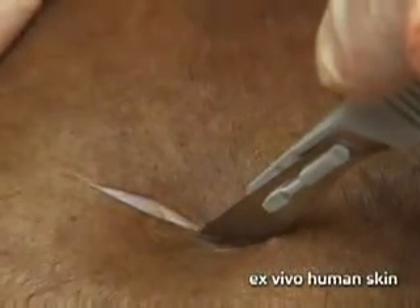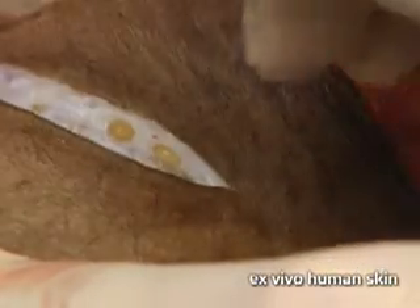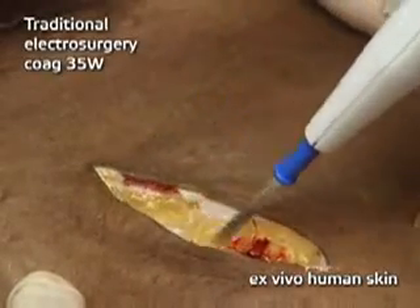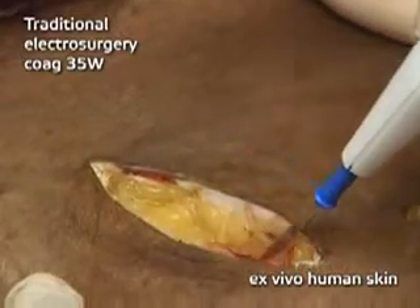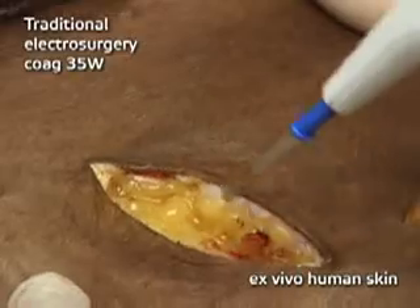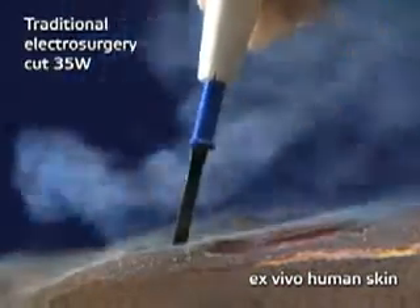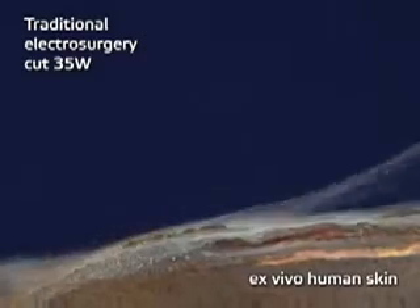Historically, surgeons have used a scalpel to cut the top layers of skin. Scalpels offer unsurpassed precision but are not designed to control bleeding. While using electrosurgical devices such as a bovie, surgeons were able to coagulate as they cut through deeper tissue structures. But unbridled energy and extremely high heat resulted in uncontrollable vaporization of tissue and charring of the surrounding cells, leaving dead and damaged tissue that may compromise efficient healing.